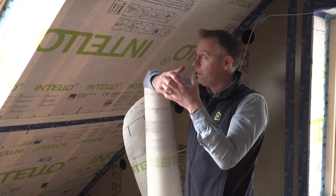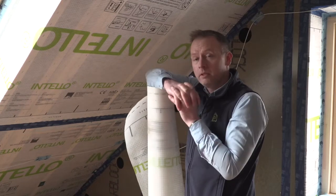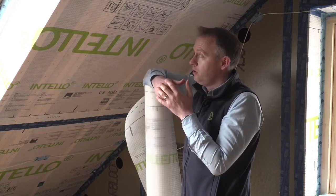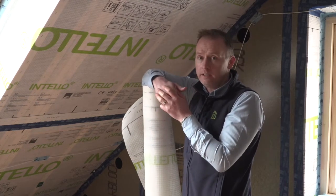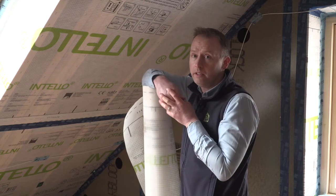In summer, it can open and let breathing occur if needed, while in winter, it contracts and becomes more vapour resistant, preventing vapour getting in in the first place. This is why it's called an adaptive humidity variable or intelligent vapour check. It can combine very high levels of protection against heat loss, against condensation and against mould over the lifetime of the building.